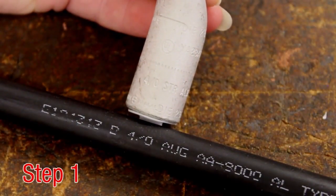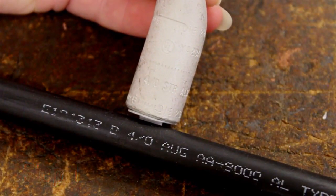Step 1. Select the appropriate high dent connector for the conductor to be crimped and verify the conductor and connector markings are the same.